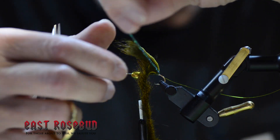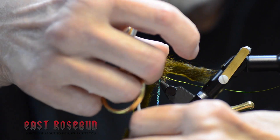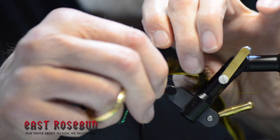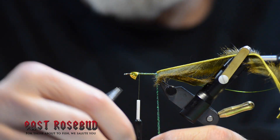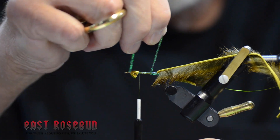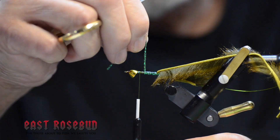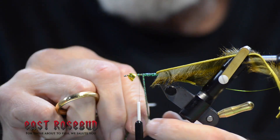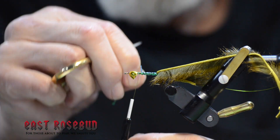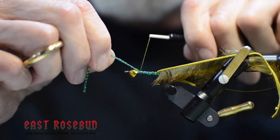I'm going to bring the thread right back up to where we started. Take one complete turn of sparkle braid underneath the tail and then come forward, snug up against that, and make a nice smooth base of sparkle braid as you go forward. We have a wide range of colors in sparkle braid — rust, black, and a lot of different colors — to match the pine squirrel you're using. Right back at our thread beginning point.